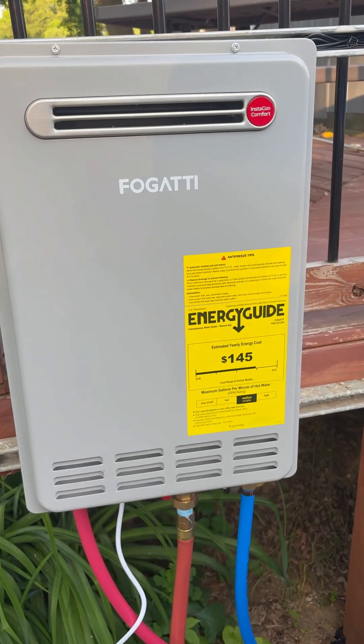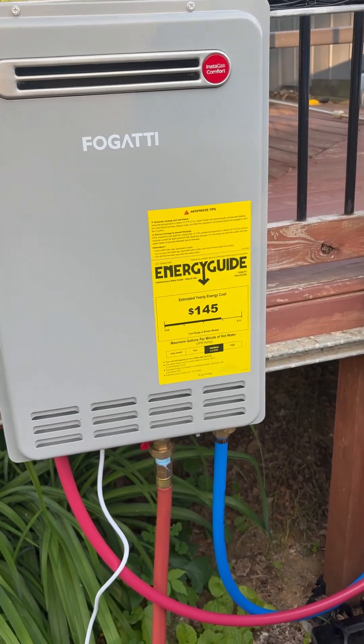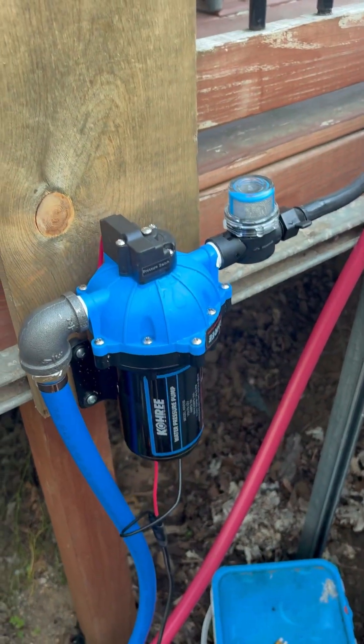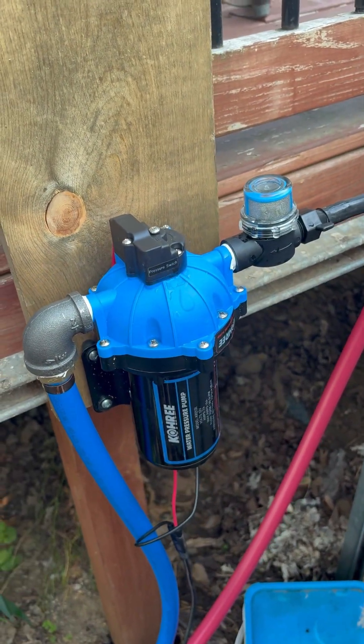This is a 165,000 BTU outdoor water heater. $710 for the full pump.